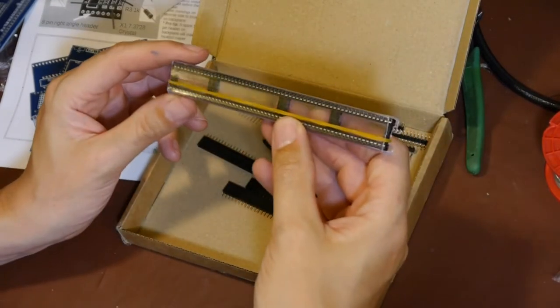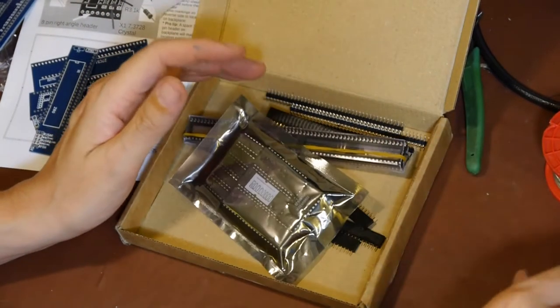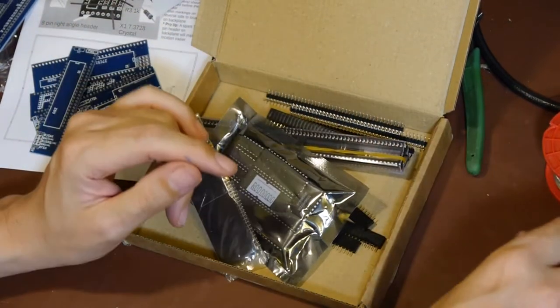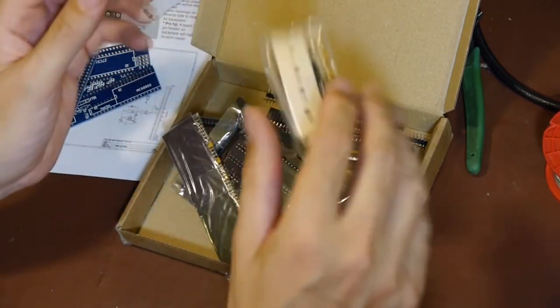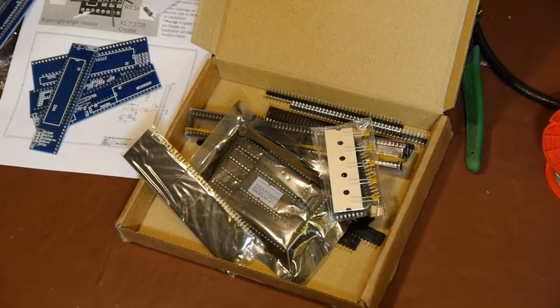We've got lots of pin header, some IC sockets, some more pin header, decoupling capacitors, an LED, a crystal, and various other things. Okay - I said I wasn't going to talk today but I've just done quite a lot of talking, sorry.